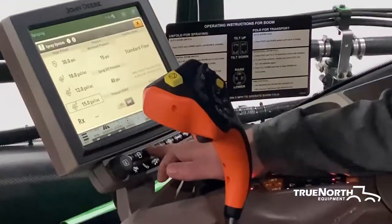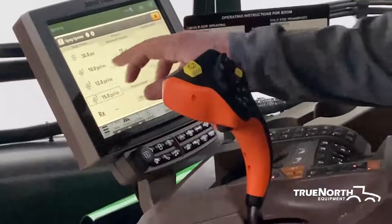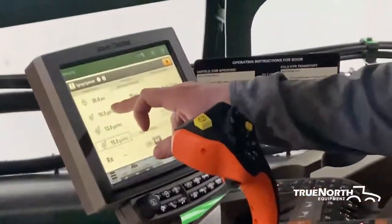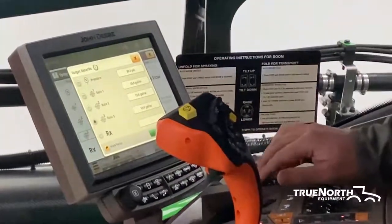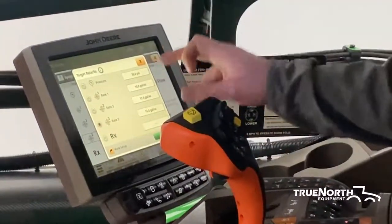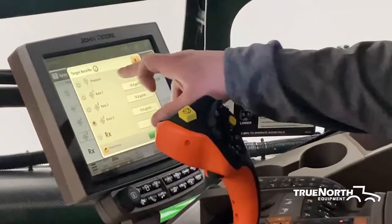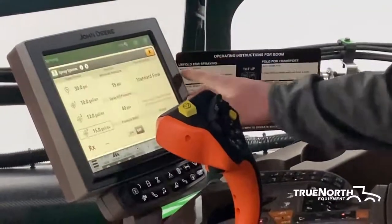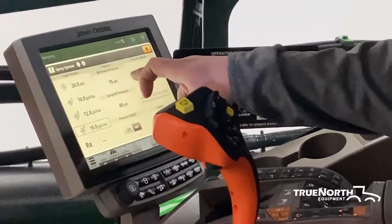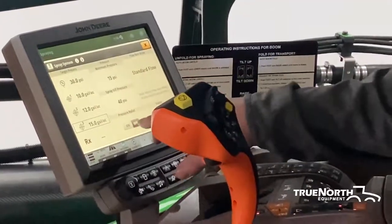Next, we have your spray system on the navigation bar. This is where you will set your three target rates — for example, a 5, 10, or 15 gallon rate — and then your target pressure setting if you're going to run that way is also on here. Moving over, you have a minimum pressure setting, a spray off pressure, and a pressure relief.